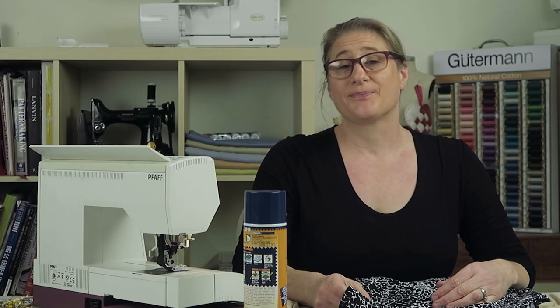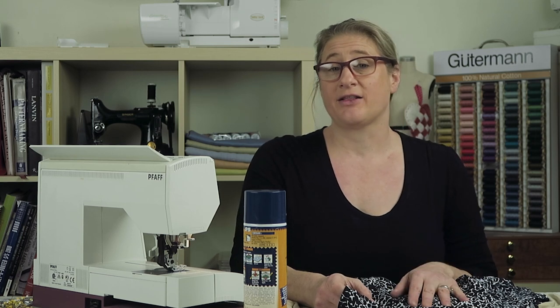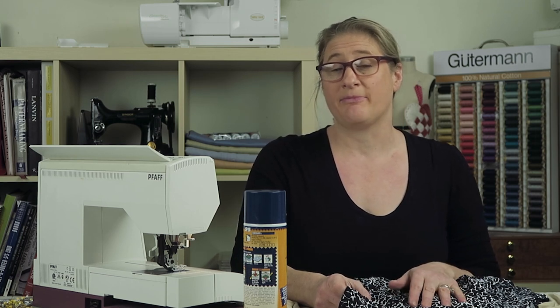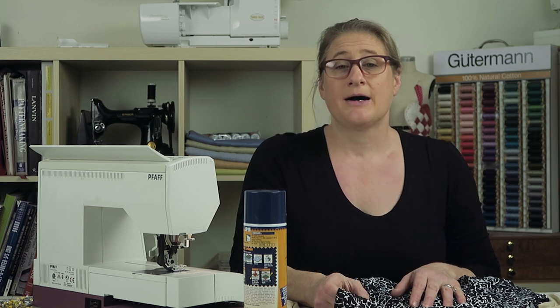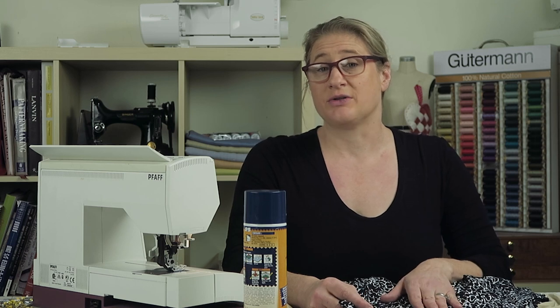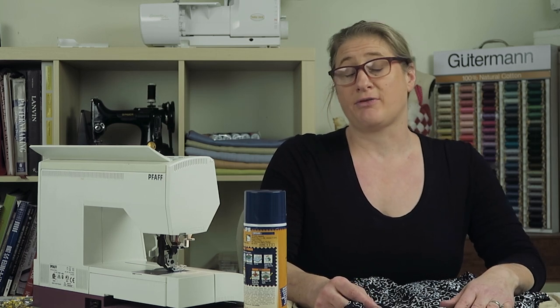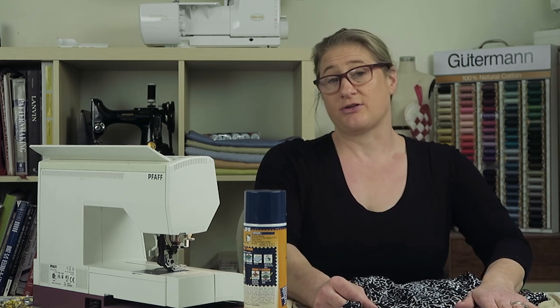Hey everybody, welcome to Jaystern Designs. Today I want to show you a really easy V-neckline finish that I'm featuring on my new Anna Dress pattern. This pattern will be available in the next week or so. I'm finishing up with a wonderful group of pattern testers, and one of them asked me to do a video showing how to do this neckline finish. If you have a V-neck top that's not the Anna Dress, you can use it with any pattern that has a V if you want to try something different.